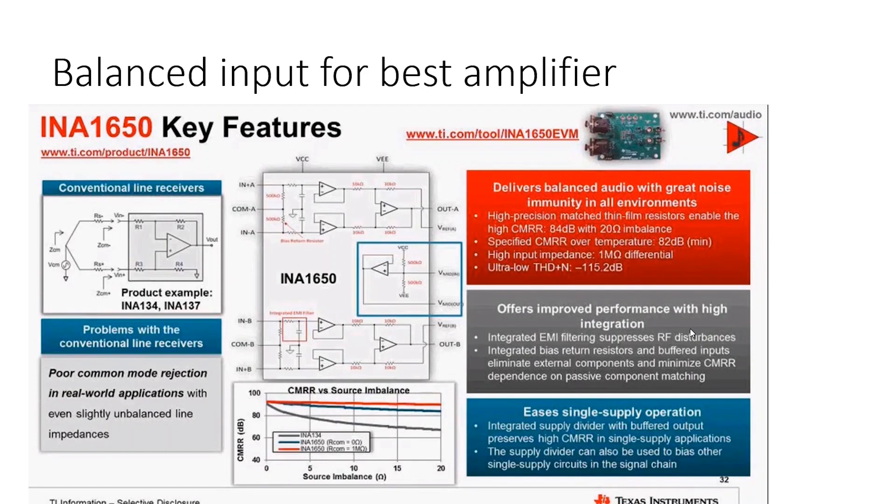For our design, we took the latest generation Texas Instruments chipset INA1650 to design a balanced input with high common mode rejection. We need a high tolerance passive component match. The best way to achieve it is to use on-chip resistors using the same chemical and lithography process, which allows us to achieve 0.01% component match — something that wouldn't be possible using external components.